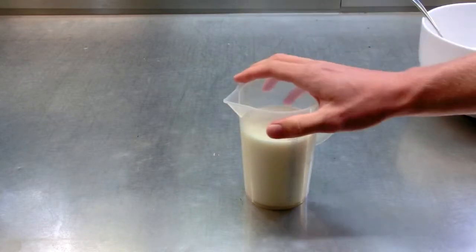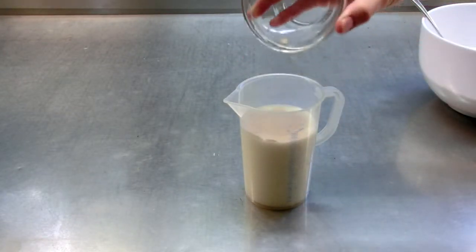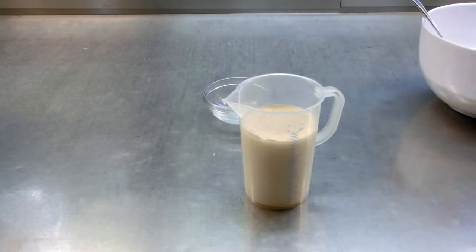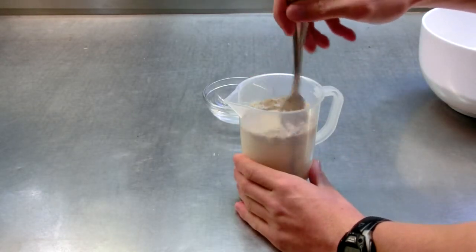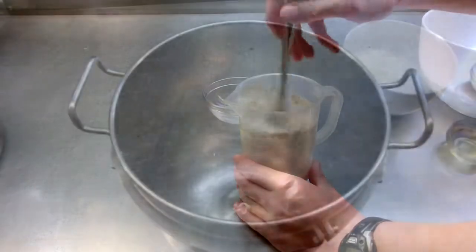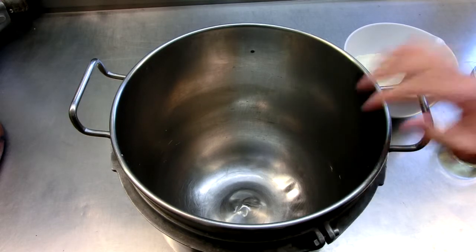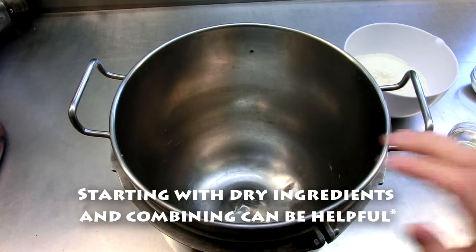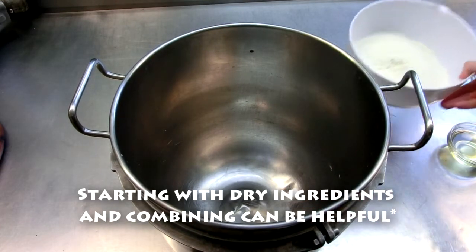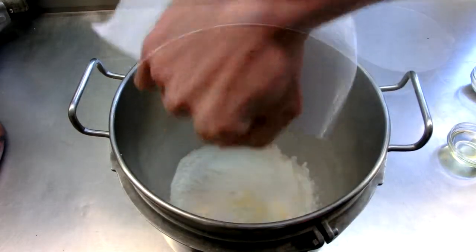To start, I'm going to take the milk and put the yeast inside it and give it a little mix. We're going to let that do its thing for about five minutes just to activate the yeast. While the milk and yeast are activating, we can take a mixing bowl and put all the other ingredients in, starting with the flour.